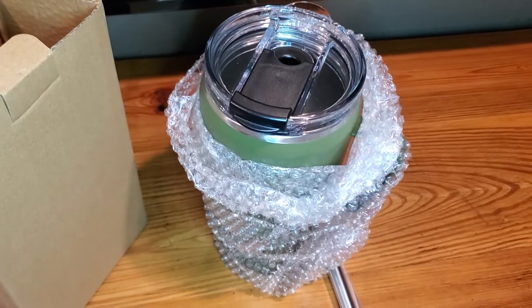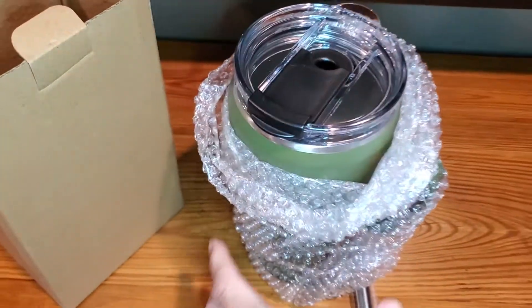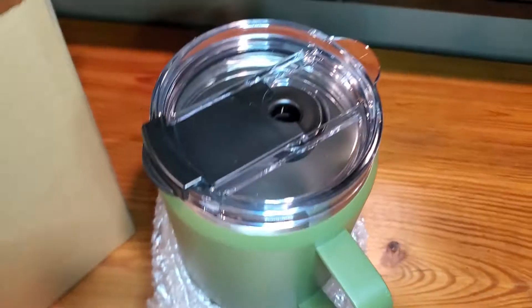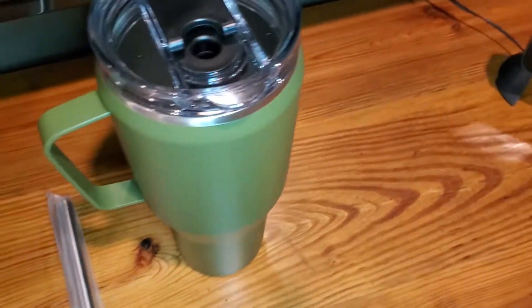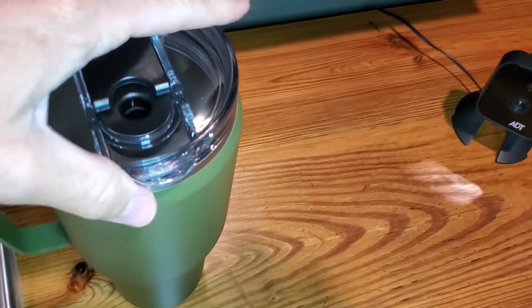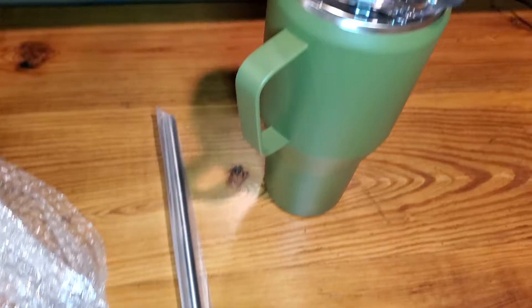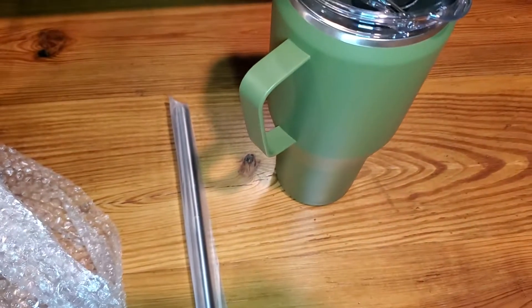This is a simple and fast review of the SirSip 40 ounce mug tumbler. It's got a screw-in cap. I'll just kind of showcase — the colors will vary depending on what you're getting, but I just want to show you how this comes. It came in a box, and then we've got the tumbler, the straw, and I'm going to open everything up for you.